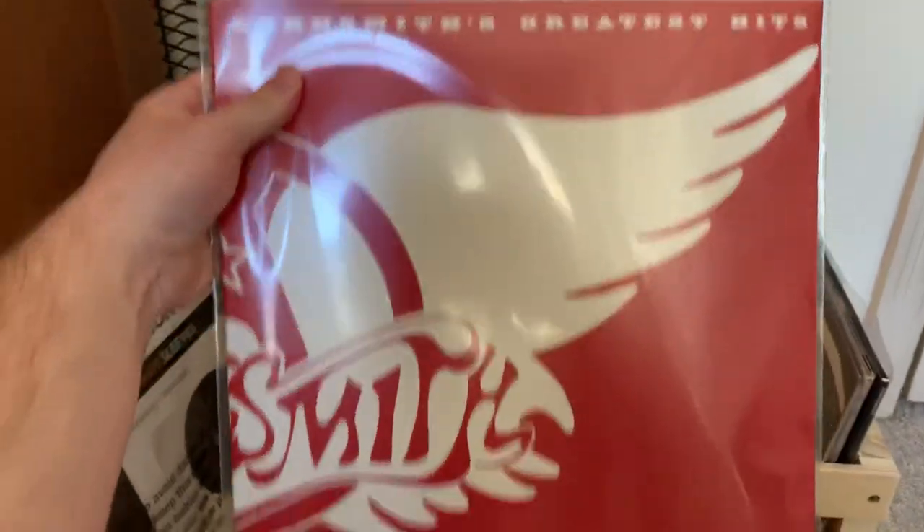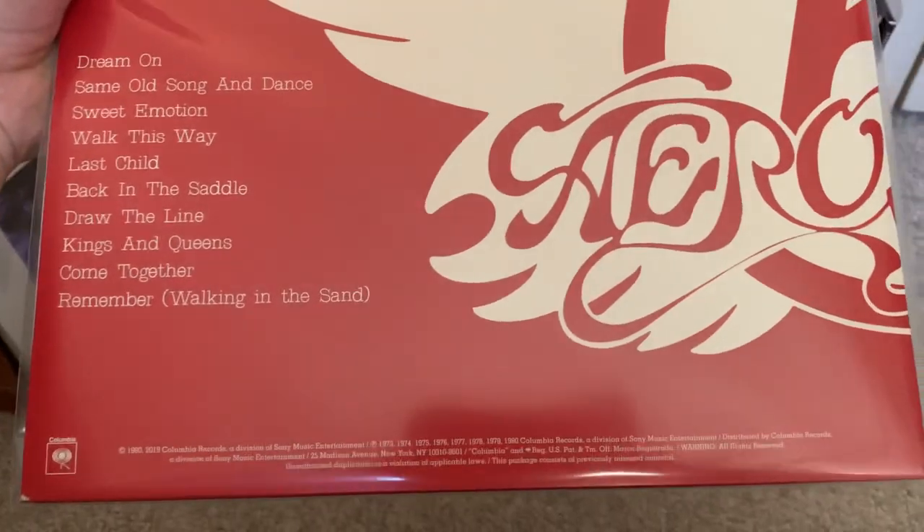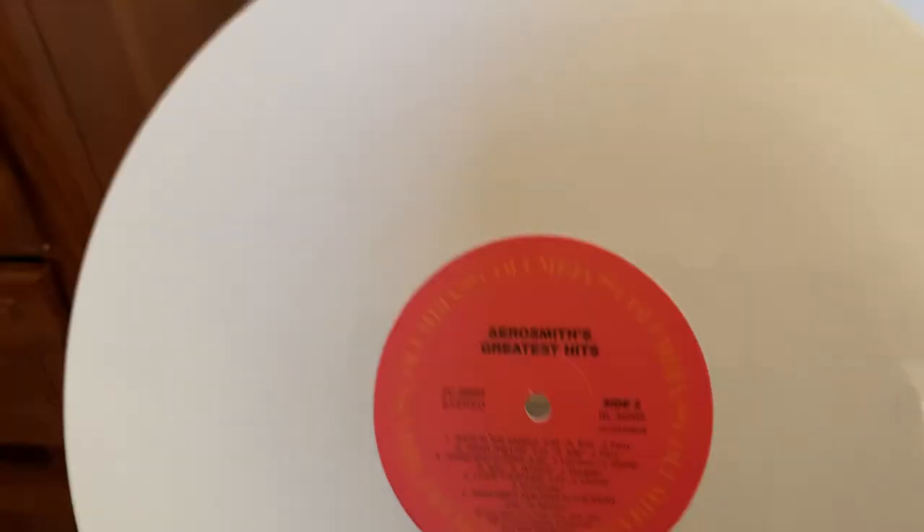Next up, we have Aerosmith's Greatest Hits, also released by Columbia Records. Originally released in 1980, but this is a 2019 re-release. There's an insert with the list of songs on both sides and also an ad for other Aerosmith records. The interesting thing about this one is that the record itself is white, and if I remember correctly, there was a sticker on it saying this was a Walmart exclusive. On side one: Dream On, Same Old Song and Dance, Sweet Emotion, Walk This Way — which is my favorite Aerosmith song — and Last Child. On side two: Back in the Saddle, Draw the Line, Kings and Queens, Come Together, and Remember Walking in the Sand.